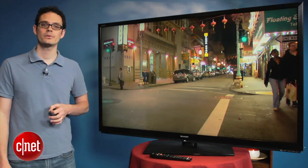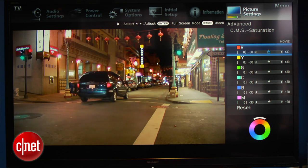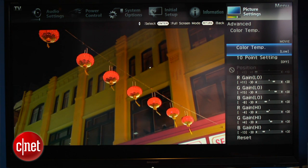Speaking of customization, there are plenty of ways to adjust the picture on this TV. There's a full CMS, 10-point grayscale, in addition to 11 types of smoothing. All told, these features don't really work as well as we expected, though, so we just stuck with the basic 2-point grayscale when we adjusted the TV.